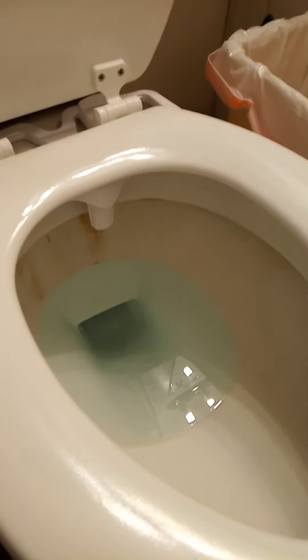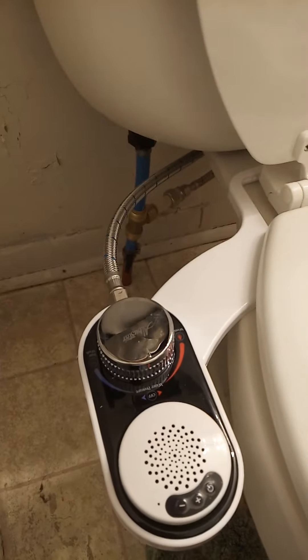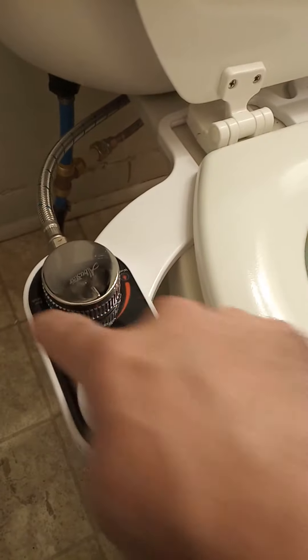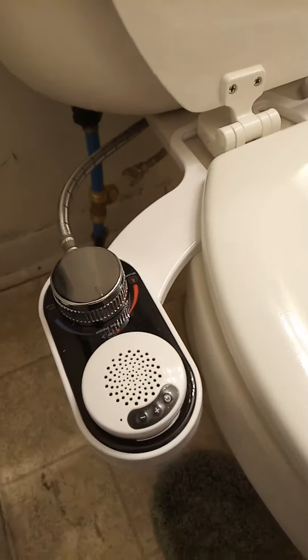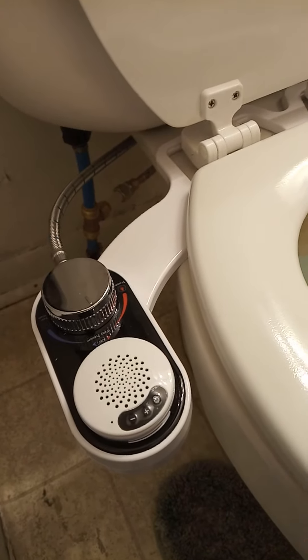I did try this and it sprays right where you need it. Now the problem with this particular one is it is only tapped into the cold line. It's nice enough to include a little Bluetooth speaker, but you see the red and blue — you would think that's warm water, but it is not. It is only tapped into the cold water.